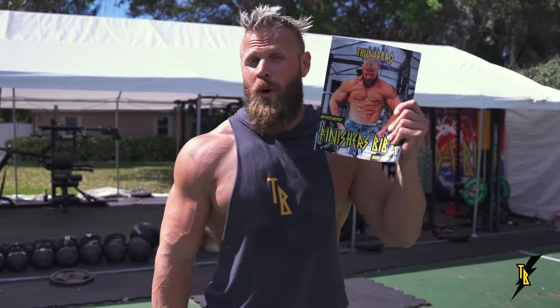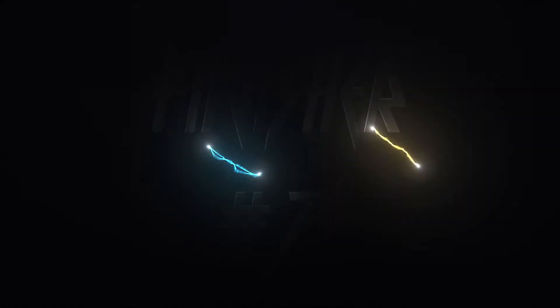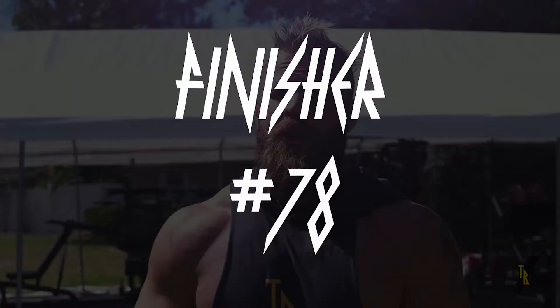What's up guys? Dave Lipson here to take you through our Thunder Bro Hypertrophy Finishers Bible, finisher number 78. This is Seated Dumbbell Snatches — a killer finisher to cash out your shoulder or really any upper body day.